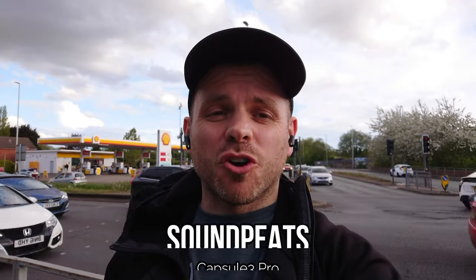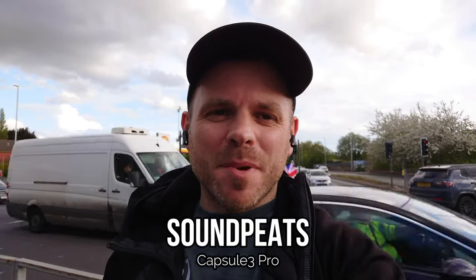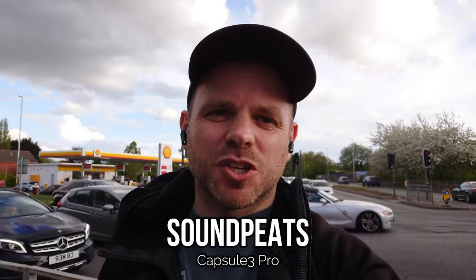The Capsule 3 Pro from Soundpeats are one of their strongest performing recent releases, tipping the scales in that upper echelon of the mid-tier, priced somewhere between 45 and 60 pounds/euros/dollars. In my initial tests when I reviewed them on this channel, outdoor call quality seemed to perform pretty well, but it's been a little while so I'm interested to hear how they perform in comparison to some of the competition.